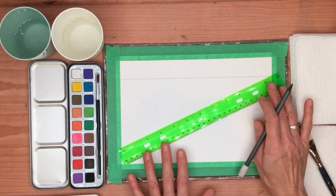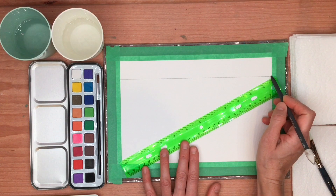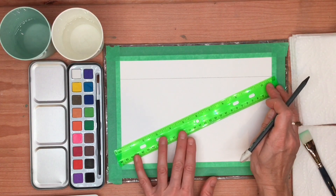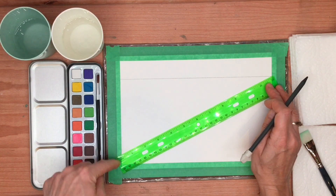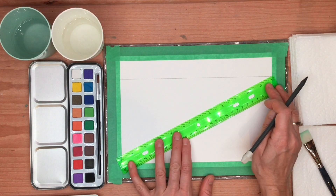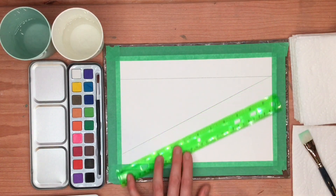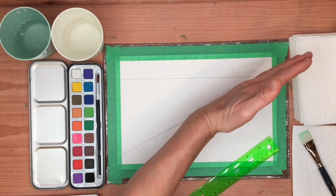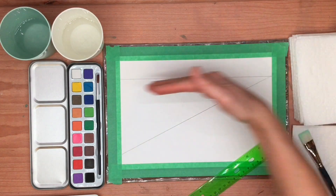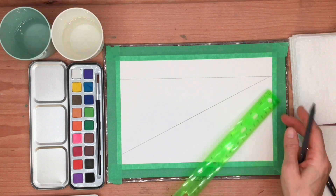Now we're going to create two diagonal lines that come from this point right here. I'll draw one of them first so you can see where it's going to go — just before the end of the page on this side, maybe half an inch. And there's our first diagonal line. Diagonal lines kind of angle like this, whereas the horizontal line is straight across the page, this one kind of angles up and down.